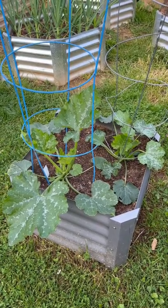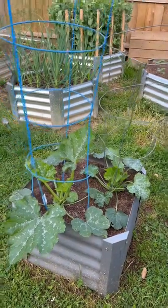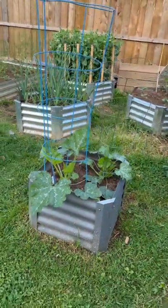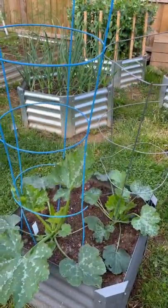I'm doing something a little differently with my zucchini this year. We're gonna try to grow vertically. So as you can see, I put these two tomato cages in. They're a little bent and messed up but they should work just fine for what I'm doing.